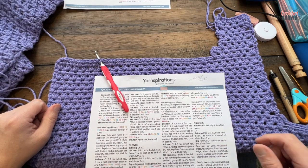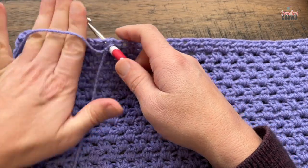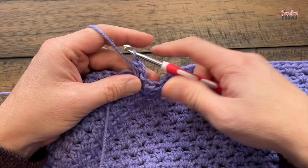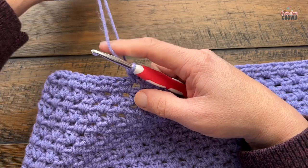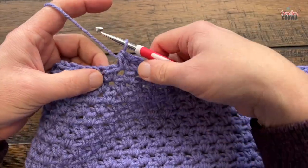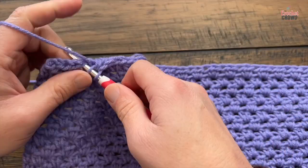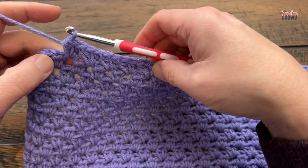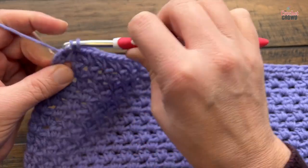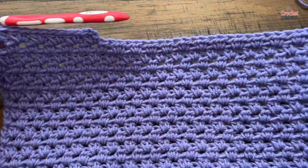Start with fresh yarn. Join — when you join, chain two which counts as the first half double crochet — and half double crochet again in, counting as two HDCs. Complete across, jumping the spaces as you know. One side is pretty much flat while this side will do a little indentation, just like you saw on the other side. Before going further, verify it looks the same: count the spaces on each side — 1, 2, 3, 4, 5, 6 on each side. Good to go — move to row two.